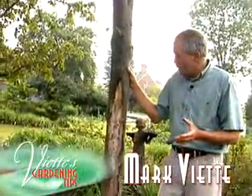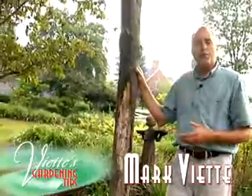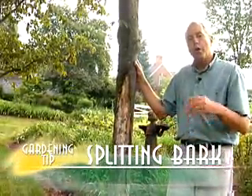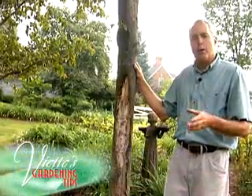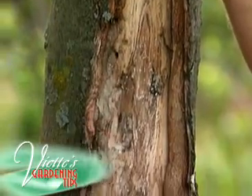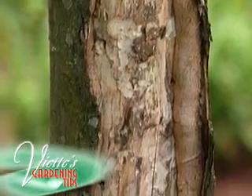The bark is splitting down the side of my maple tree. What do I need to do? Well, a lot of times this is caused by improper pruning above this damage that you see here, or it could also have been caused by a weed eater or a lawn mower nicking the base of the tree, or it could have been that maybe you purchased a tree that the damage was already evident, but maybe you just didn't see it.